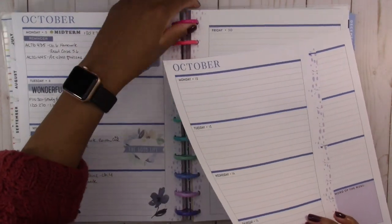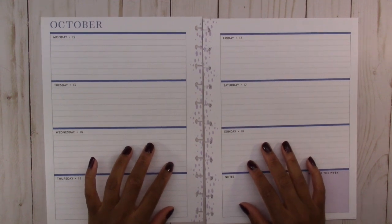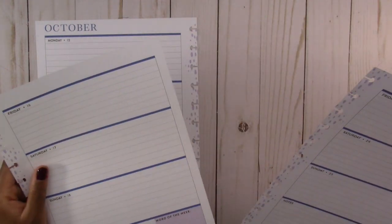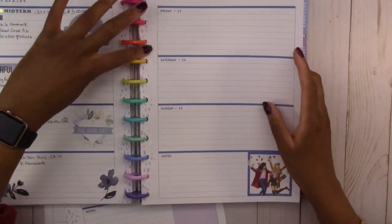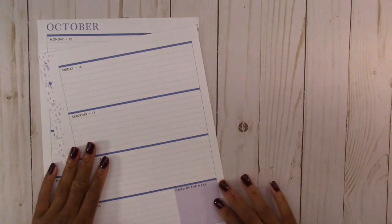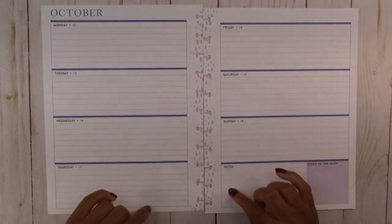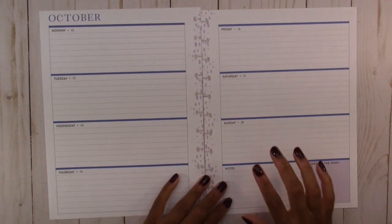So let's take these pages out and put that off to the side. The horizontal planner has a color scheme laid out for us already — it is blue for the lines and purple down the spine and in this square.